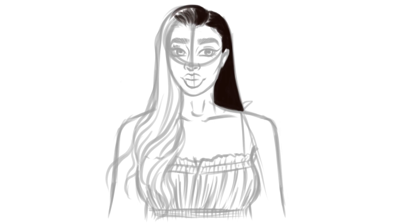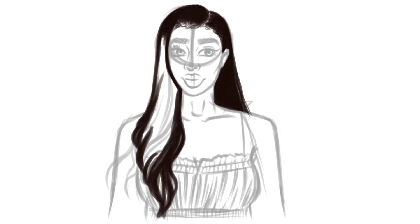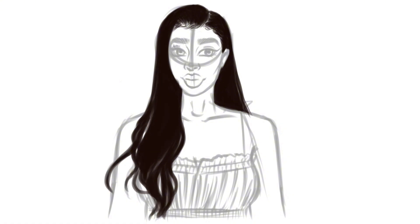Fun fact: I did try iArtbook a few days ago before I finally did this illustration, and I was very frustrated by it. I'm glad I came back and tried again, because sometimes it's the wrong day, you're in the wrong mood, or you're in a hurry. The second time around I definitely did much better and was able to complete a full illustration, which I'm really proud of.